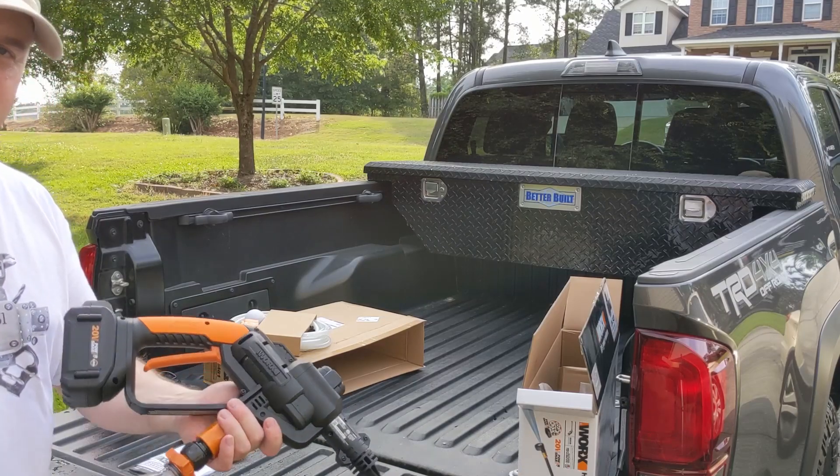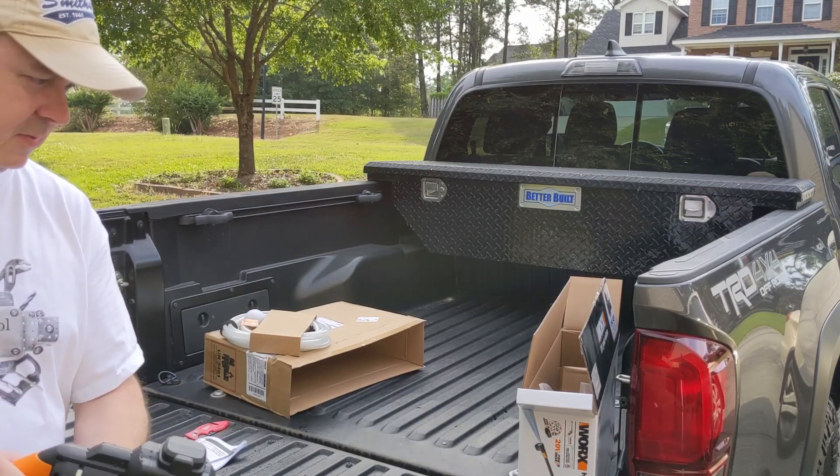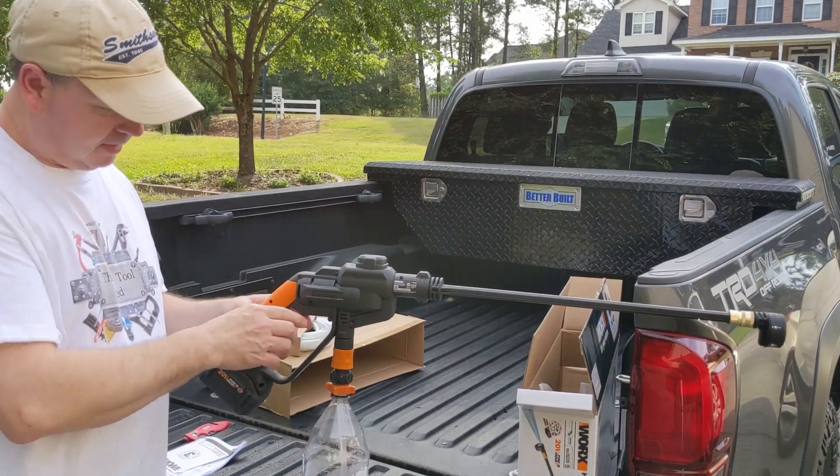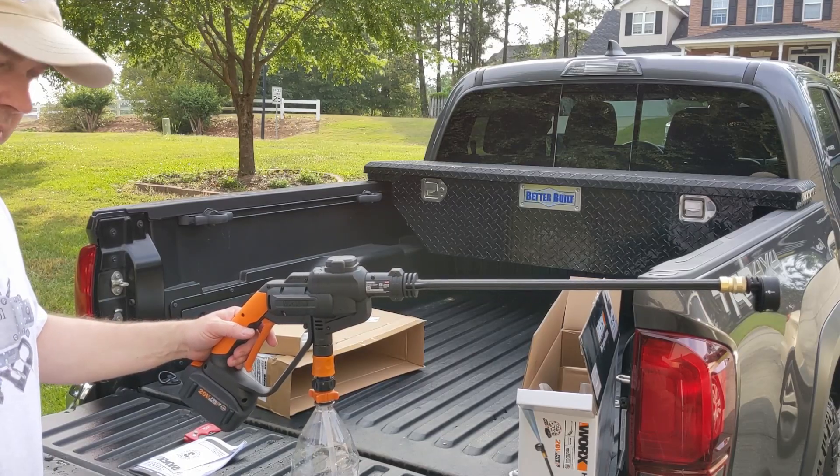It wasn't very difficult to prime, but I would recommend just hooking it up to a water hose the first time you prime it — that pressure going in would definitely help get the air out of the pump easier. And you don't want to cavitate or run the pump dry too long. That wasn't bad at all. I played around with it a little bit — let's go see what it can do.